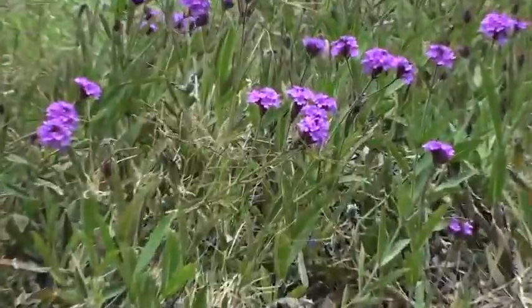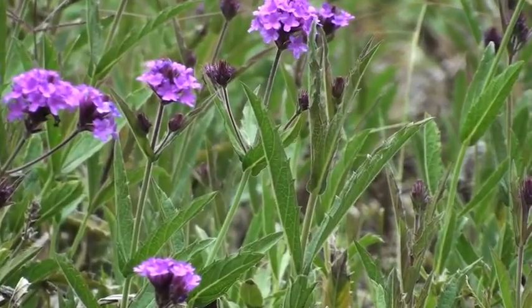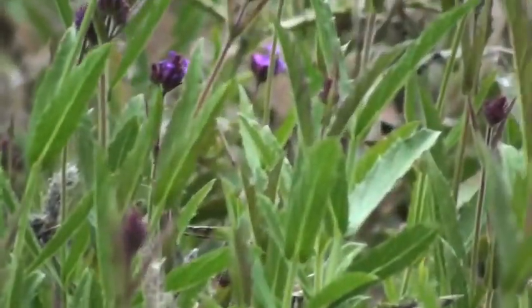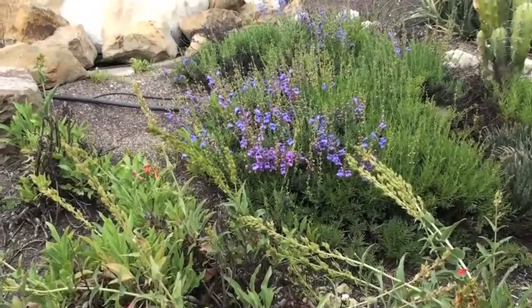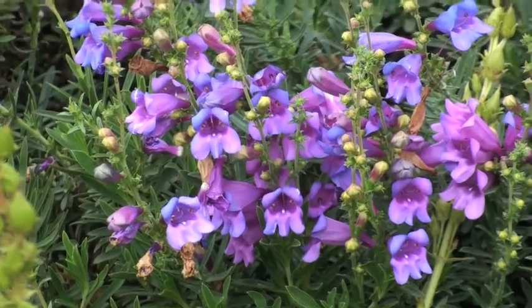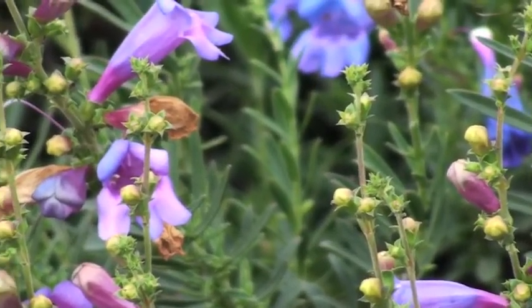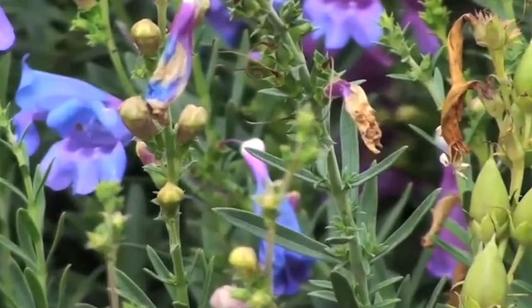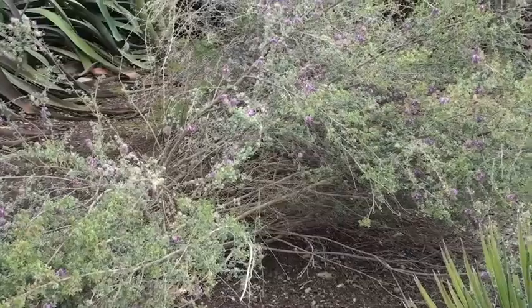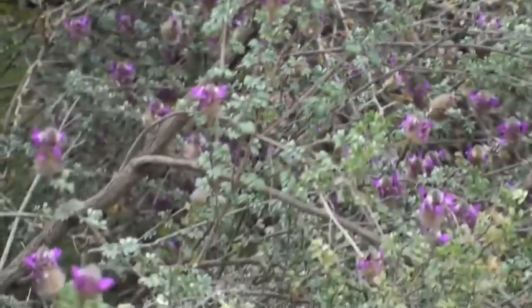This is Verbena Rigida. This is the Black Dahlia.